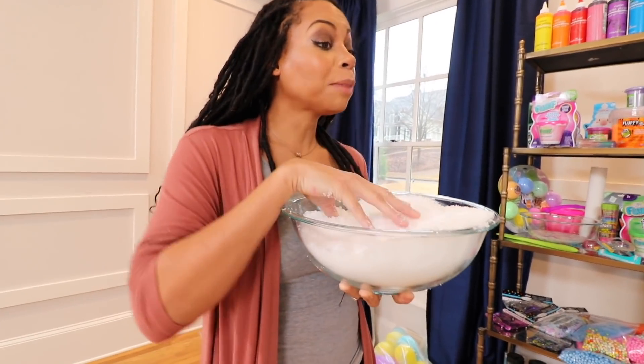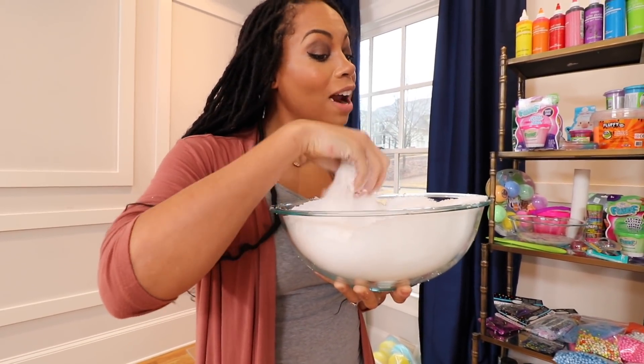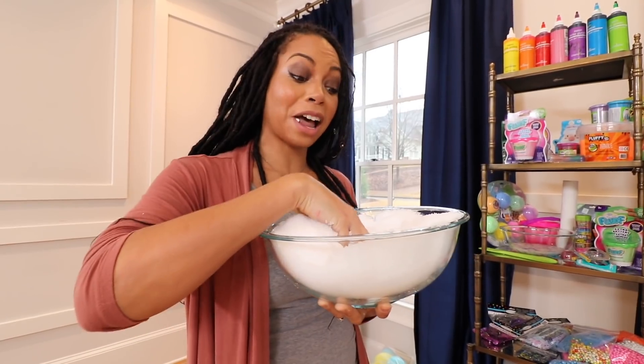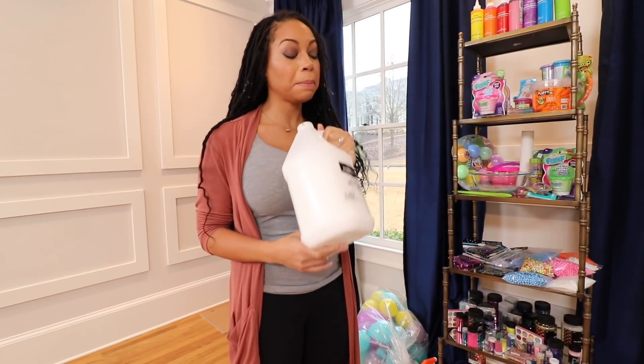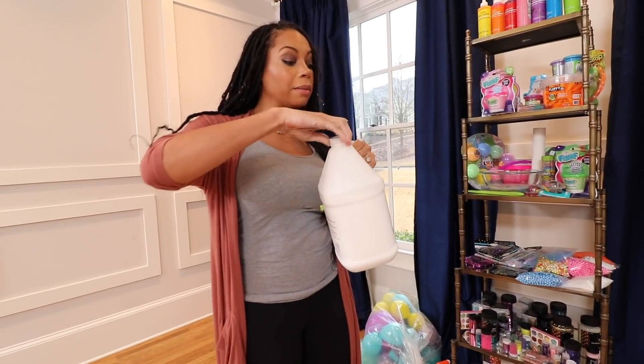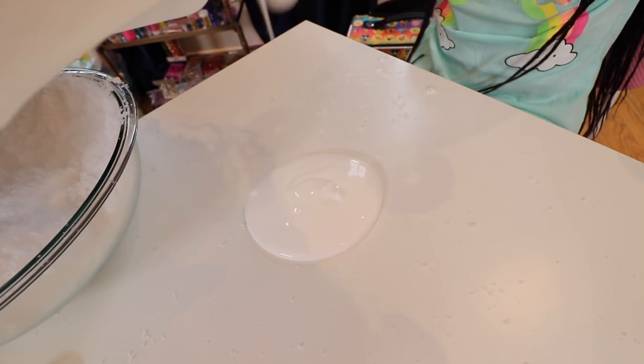Today, I'm going to show you how to make beautiful, fluffy, cloud, or as I like to say, snow slime. Are you ready? Yes! The first thing we're going to need to make our cloud or snow slime is some glue. Let me pour some down for you. I want a glue texture.